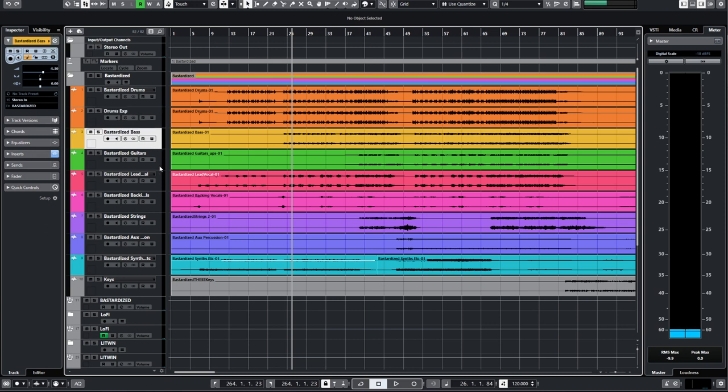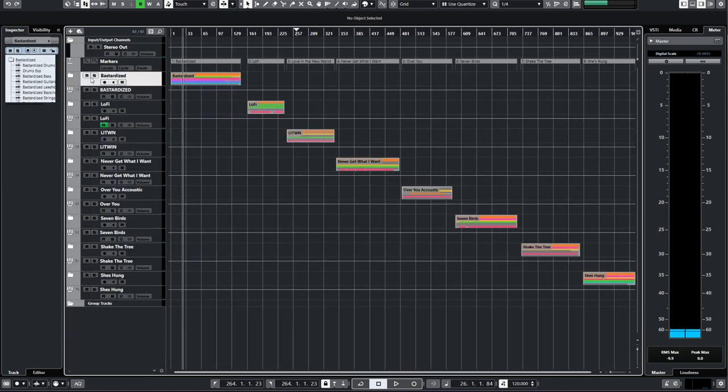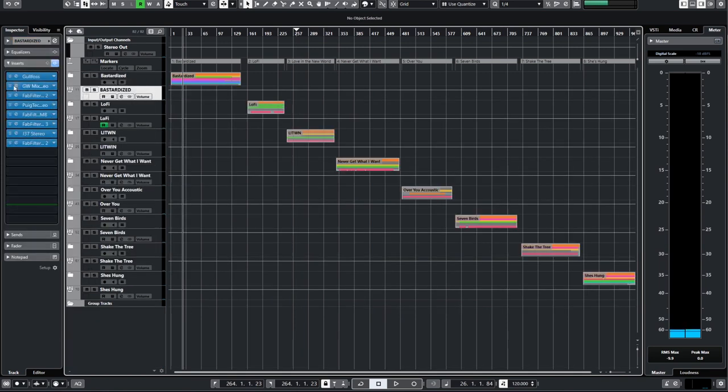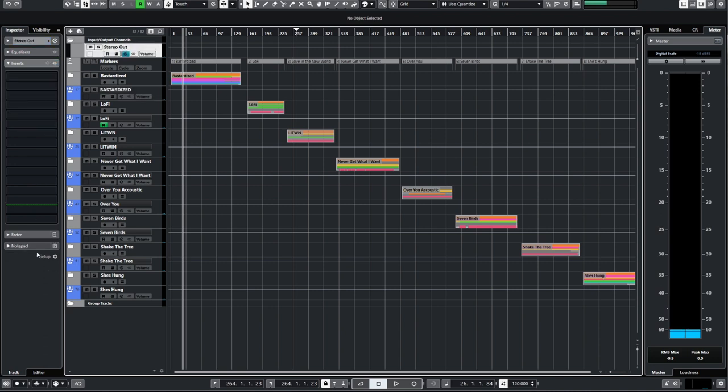We've got drums — where I did a really cool trick I'm excited to show you — some bass guitar, some guitars, some lead vocal, some backing vocal, strings, auxiliary percussion, and synth and keys. What I basically did for every song in terms of routing and organization was take all the tracks for that song, put them in a folder, and route all of those tracks to a group bus. I do all my corrections right here on the group bus, so each master is contained in each group bus. I've got eight songs so I've got eight group channels — you can call this a group aux, whatever you want. Each one of these blue tracks is a master.